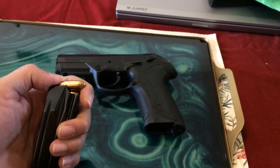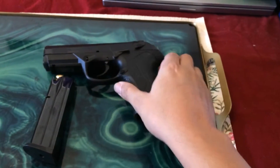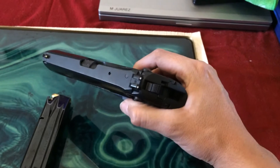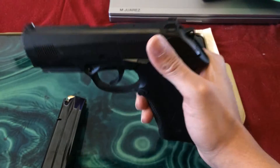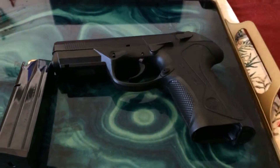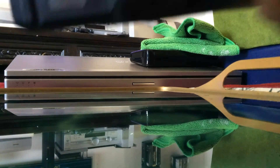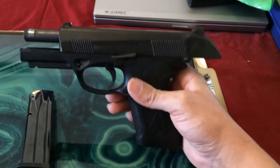These are the first guns I've ever owned, and I've shot about 400 rounds on this gun and it has totally never jammed. It has never really given me any sort of issue. It's very user-friendly for not ever having owned a gun before.